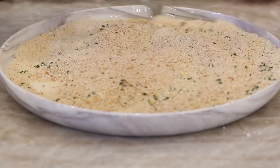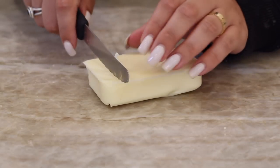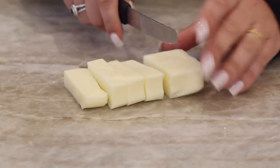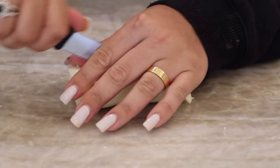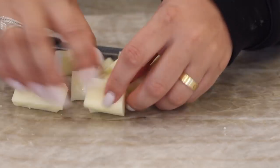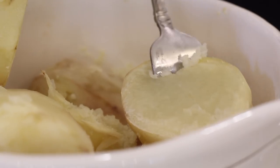Mix it all up so that way it's ready to go when you're ready to roll them. I'm also going to cut up some vegan mozzarella — this is the one from Follow Your Heart. This was about half the block, and I'm just cutting the half block into little cubes so I can put it inside the croquette. This is optional, but they were really good with that in there.